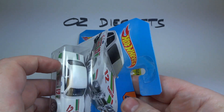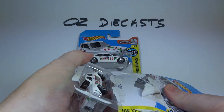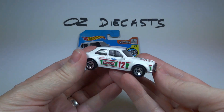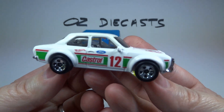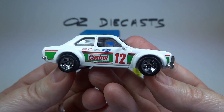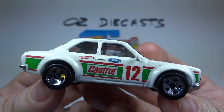Okay, so let's open it to have a closer look. It is white with vintage red and green Castrol race livery. Very cool.